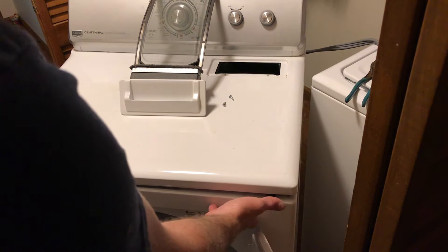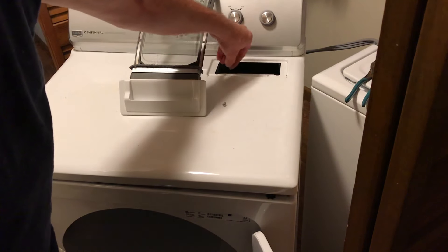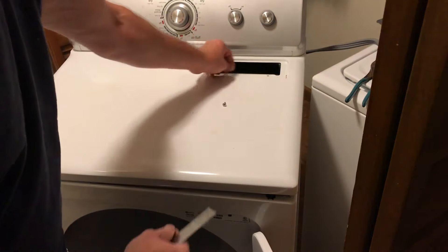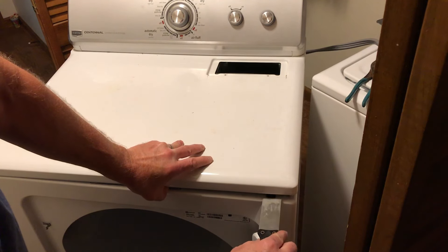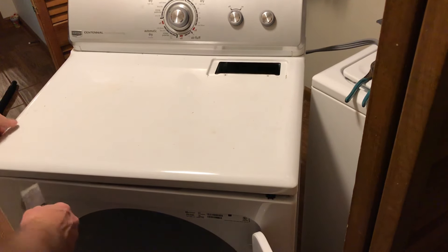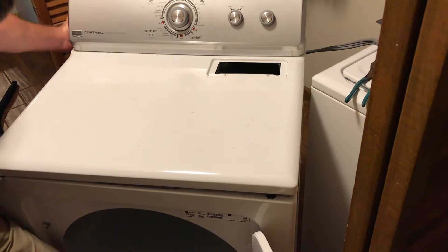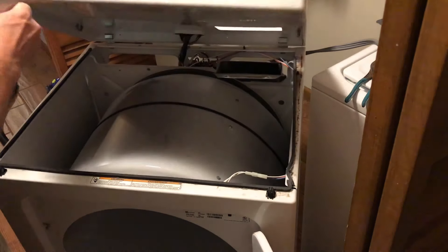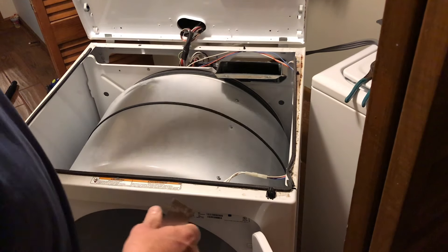To access the door switch on this particular dryer, you'll have to remove these two screws after you remove the lint trap. Remove these two screws here, and then on the lid you're going to be pushing in with a putty knife to push these tabs in. Push in like that and lift up.